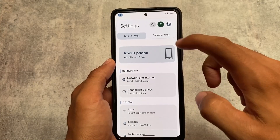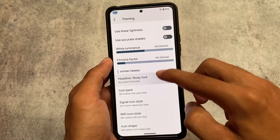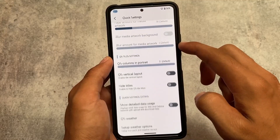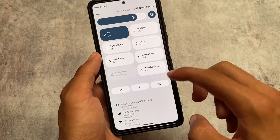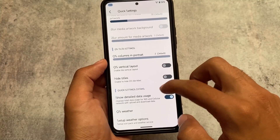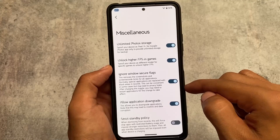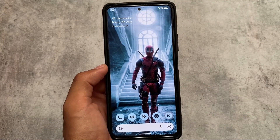I've made another video on Corvus 4.0 already — the link is in the description. There are many other customizations available, including theming, quick settings customizations, and the detailed data usage option in quick settings, which is one of my favorites in version 4.2. You don't get this option in many other custom ROMs. If it's compatible with your device, I'd definitely recommend trying it out. That's all for today's video — if you liked it, don't forget to like, share, and subscribe. Goodbye!